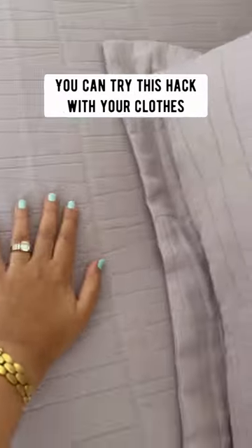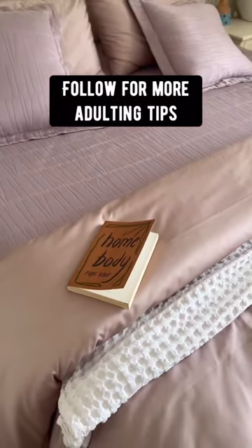You can try this hack with your clothes, but my favorite is easy crease-free bedding. Follow for more adulting tips.